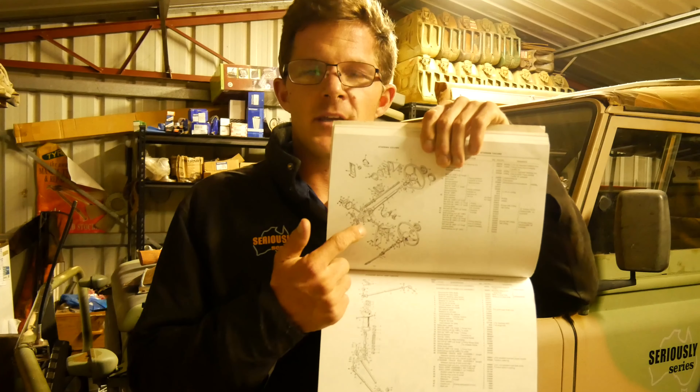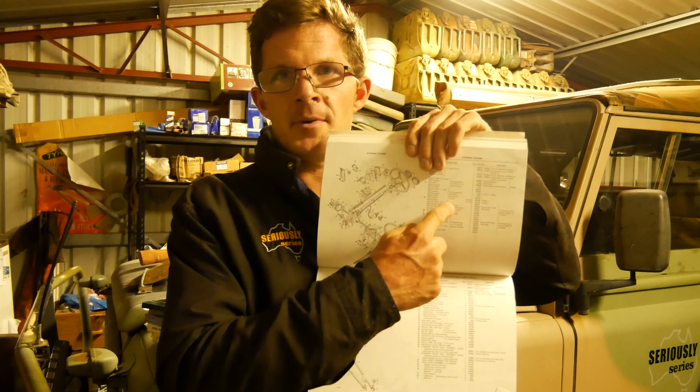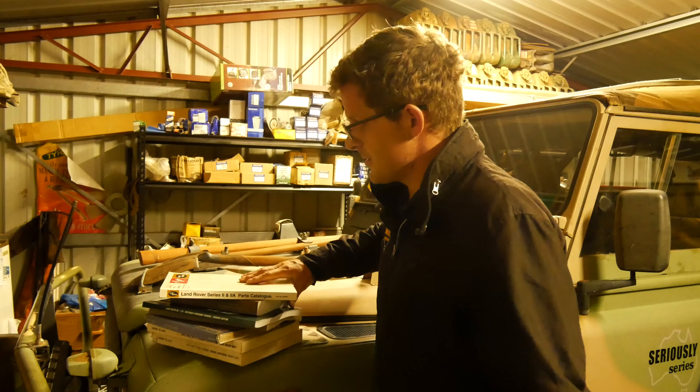You look at the exploded diagram, pick your part, cross-reference it to your serial number, then type it into Google — and the part pops up. Or if you call someone on the phone, you just rattle off the part number and they know exactly what you need, because every Land Rover parts specialist has heaps of these catalogs. There's no need for half an hour of charades on the phone describing a part, then waiting two weeks in the post for the wrong one. Parts catalogs are spot on, and they're doing a reprint so you can still purchase one at roughly the same price.